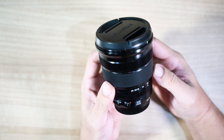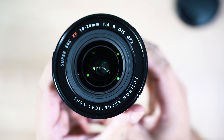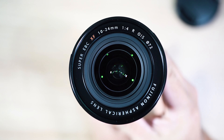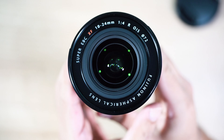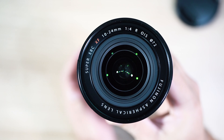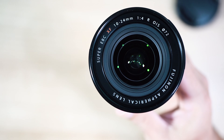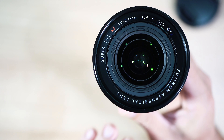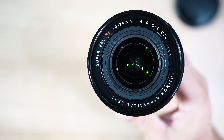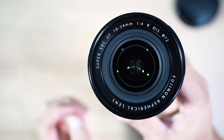Dia mempunyai f2.4-22mm. Lensa ini termasuk istimewa di Fuji, karena Fuji memberikan coating HT-EBC, juga ada additional coating di elemen paling belakang. Dia memiliki 14 elemen di 10 grup, dengan 4 aspherical lens dan 3 ED elements.